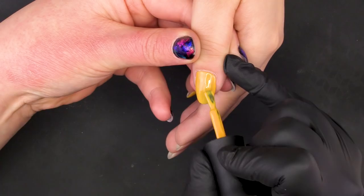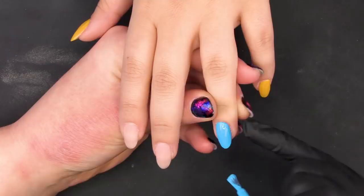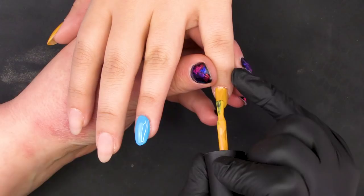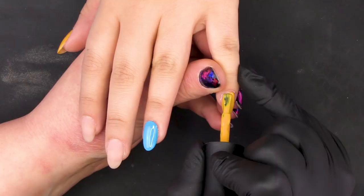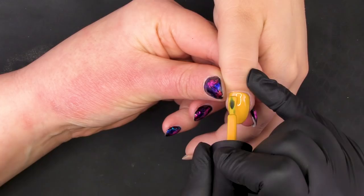When she's out of the lamp we'll go back in for our second coat — that's covered really nicely for one coat. Use your finger to pull back the skin. Then pop that in the lamp for another 30 seconds.